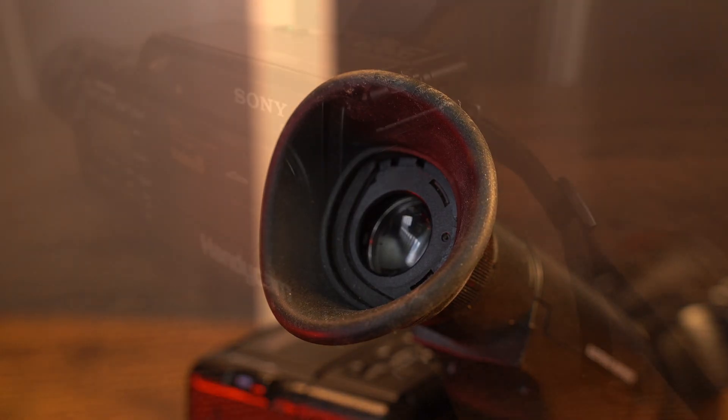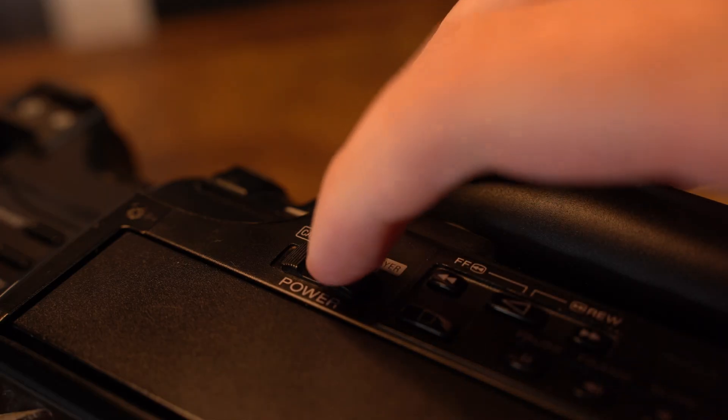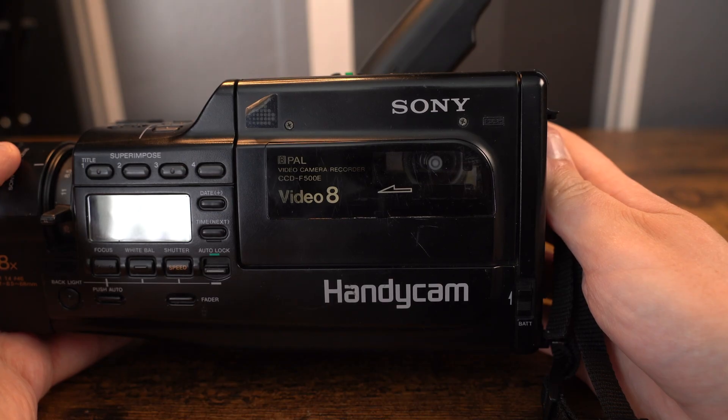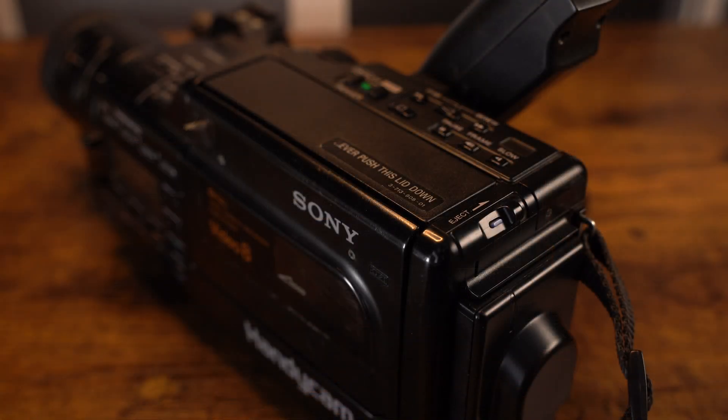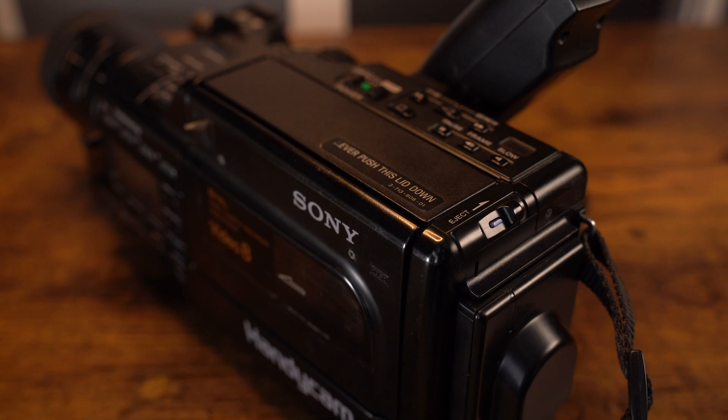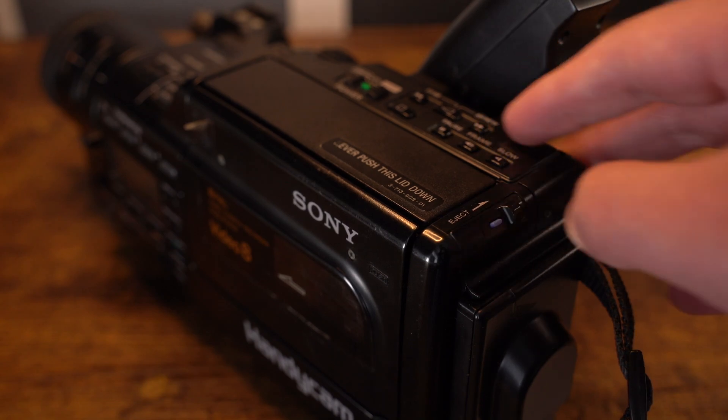Let's talk about the camcorder's internal issues. It turns on fine. However, when pressing the eject slider, which allows us to insert or eject a Video 8 tape, this does not work. As you can hear, the motor spins up but nothing else happens. In some cases the tape door will partly open but retracts itself back to its original position, and in many cases pressing the eject slider button again does nothing.